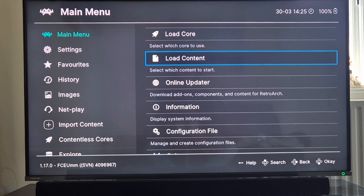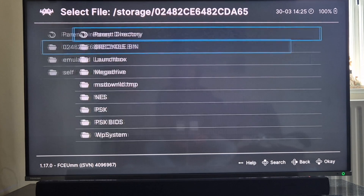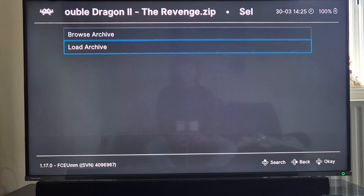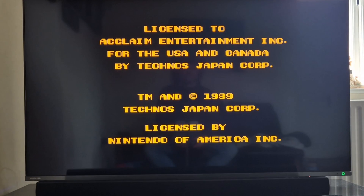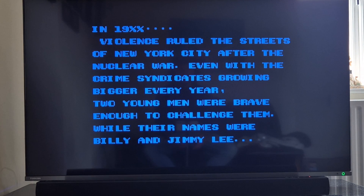Everything is now mapped out for Nintendo NES. I'll come out to main menu and go back to load content to load my game - storage, NES, and load archive. My controller is now absolutely fine.